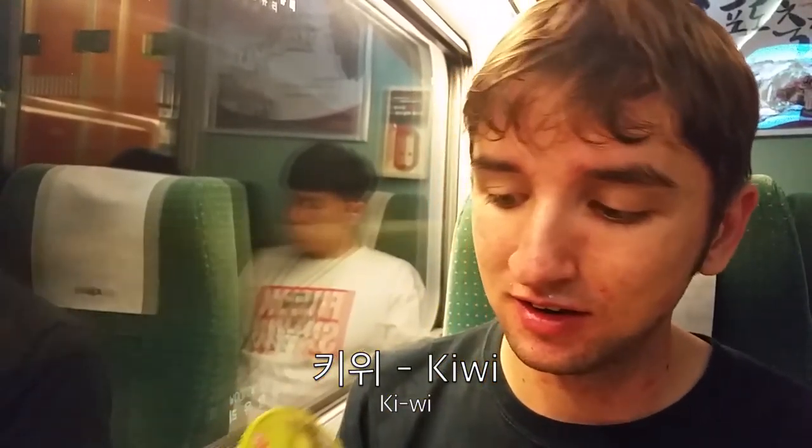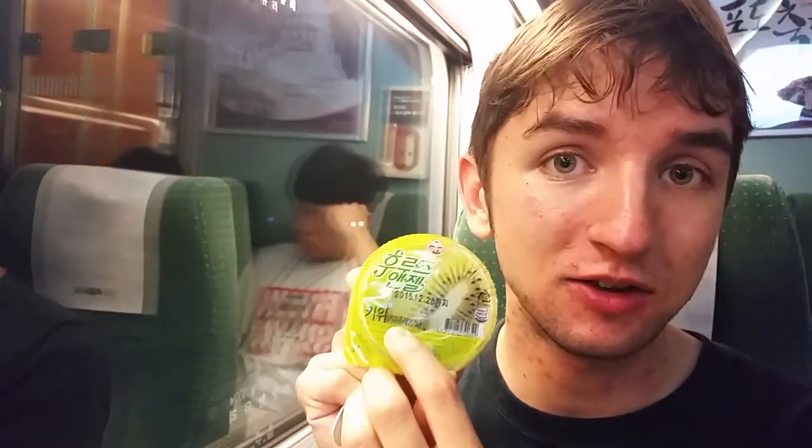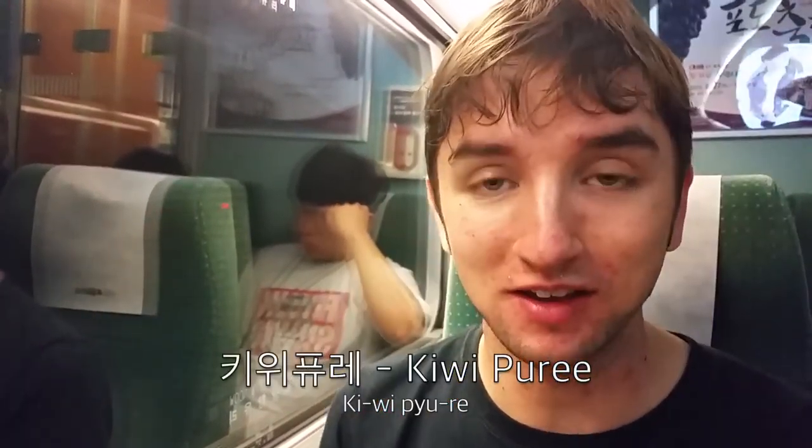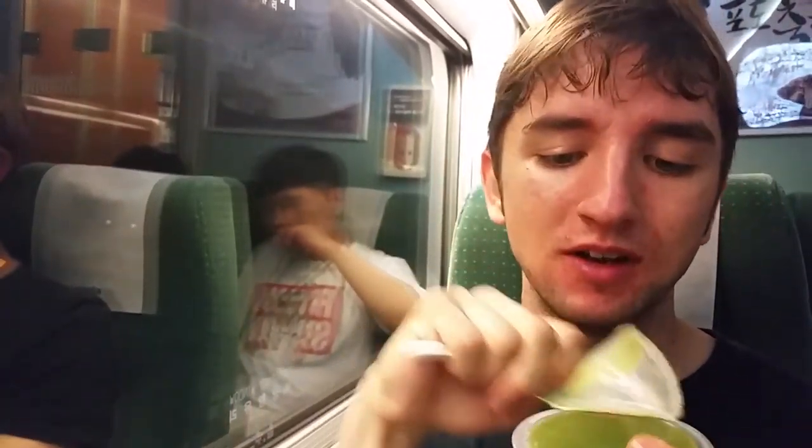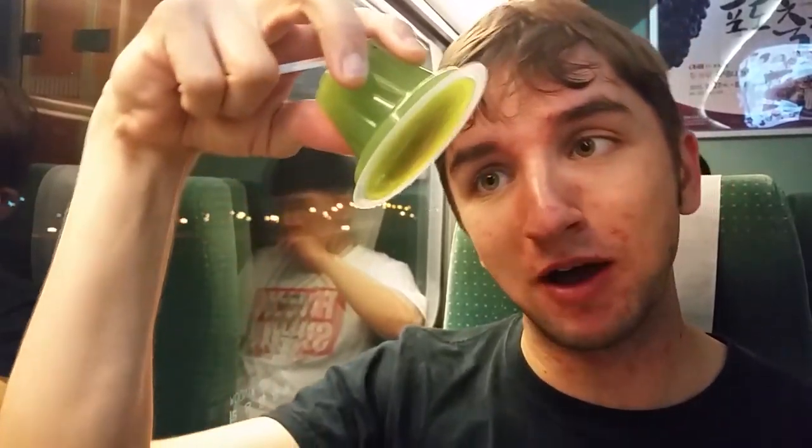Now it's time for dessert and I have bought myself some kiwi jelly. You may remember the tomato jelly from before — this is slightly less weird than that. It does say 'kiwi' in Korean, which is exactly the same as the English — another great bit of Konglish. It is obviously nice and hard, not going to come out anytime soon, and I've got my tiny little spoon. I did not remember to bring my own spoon this time, just like last time. What a fool.